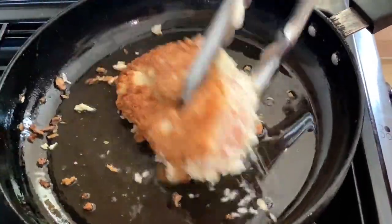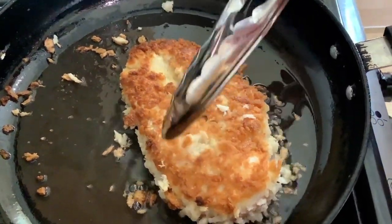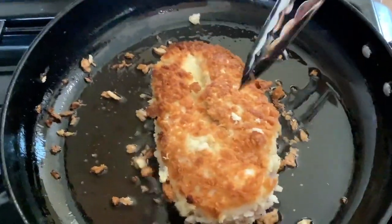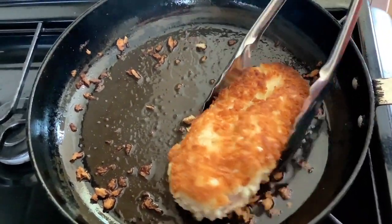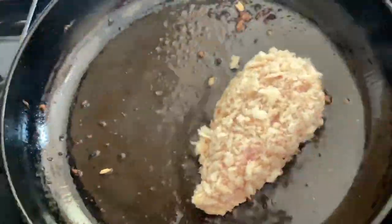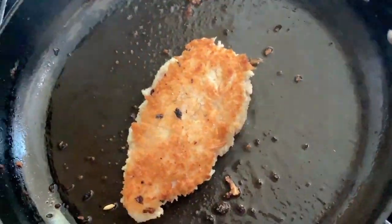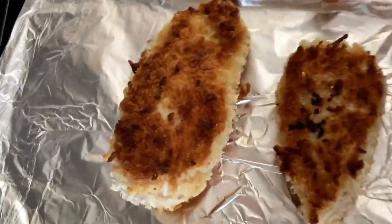I'm gonna flip it over and cook on the other side. You can see the breadcrumb is looking really lovely and fluffy as well. The chicken breast is nicely golden and crispy on both sides. I'm gonna take it out of the pan and transfer it into my baking tray.